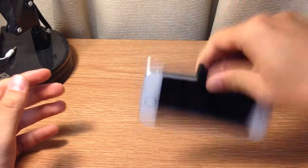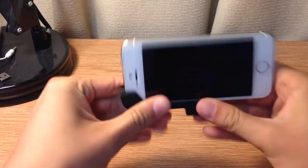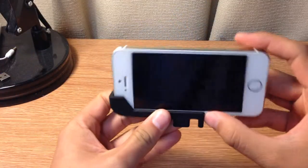This is upside down right now. I'm shaking it super, super hard and there's no movement at all. This is great — I don't have to worry about my phone falling out at all.